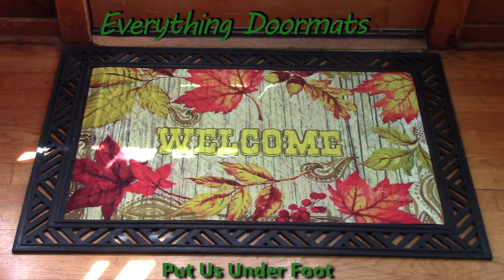Hi, this is Nicole from Everything Doormats, here to show you more seasonal mats. Today I'm showing you the embossed insert doormat collection. This one is called Welcome Leaves, and you can find it in our fall category.